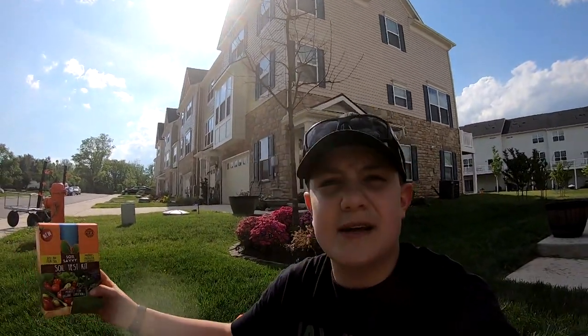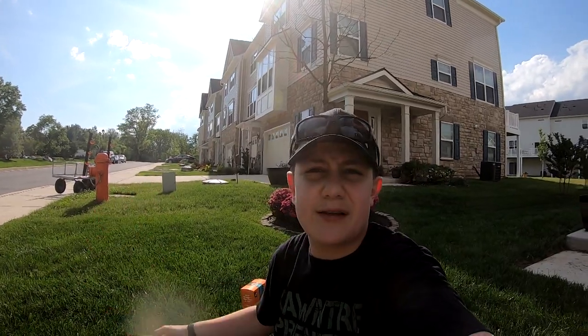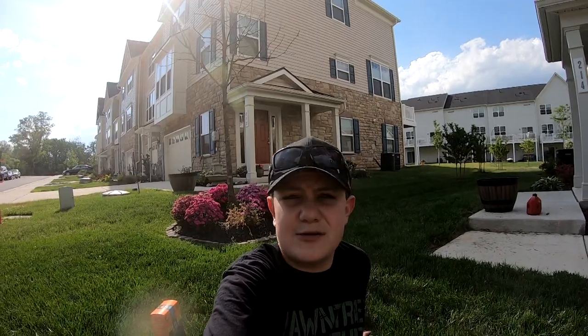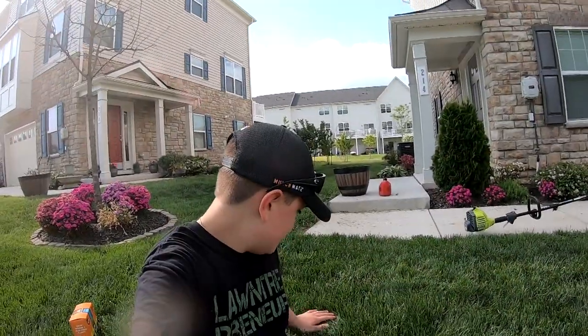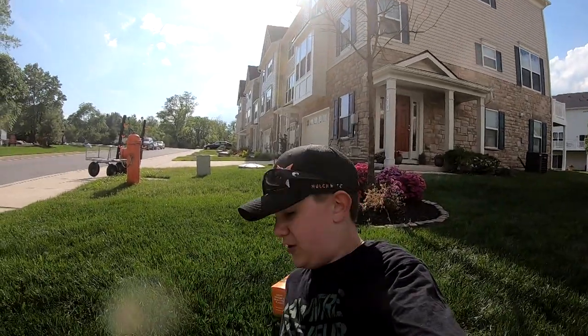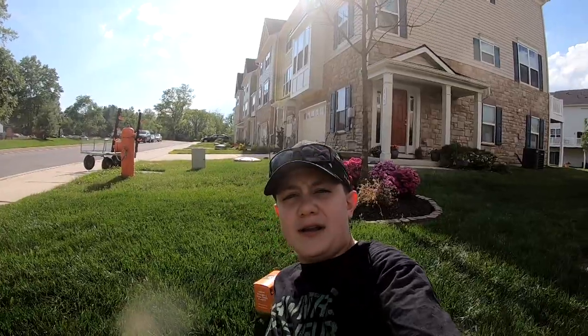Inside the kit it gives you fertilizer recommendations and everything. All you do is literally put all your dirt in the kit and send it off — all shipping is paid for. They send you the test results via email, everything comes right back to you. I went ahead and cut the lawn, I cut it at four inches and it looks beautiful. This will be my first time this spring cutting it at four inches, but man does it feel good. Let's go ahead and open up these kits and figure out what we're going to do.